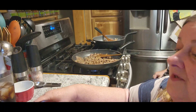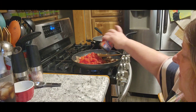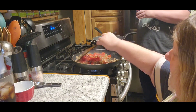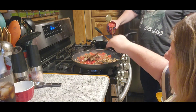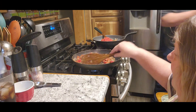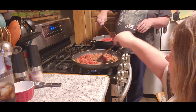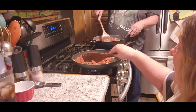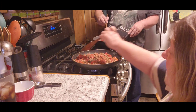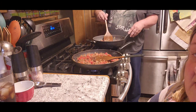Now it asks for stewed tomatoes. We don't have any stewed tomatoes, but we do have diced tomatoes, so we're going to add those in there. It says to let this cook for 10 minutes so that the flavors can intermingle, and it says to bring it to a boil — but there's nothing to boil. So we're going to make this our own and just let the tomatoes get warmed up, then we'll be back for the next step.